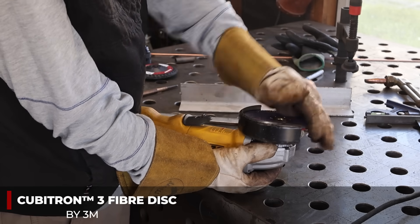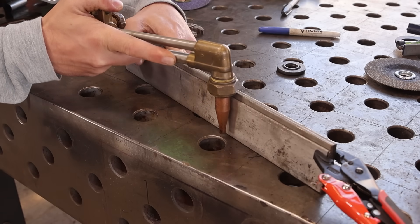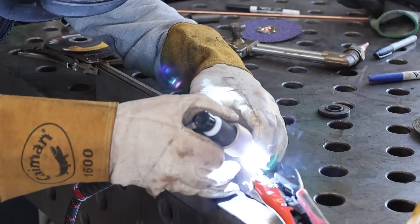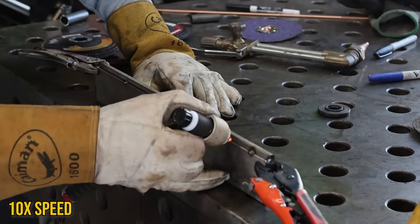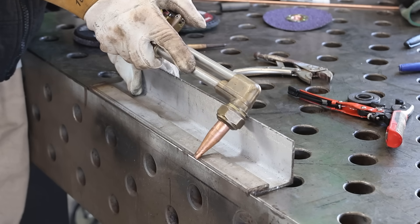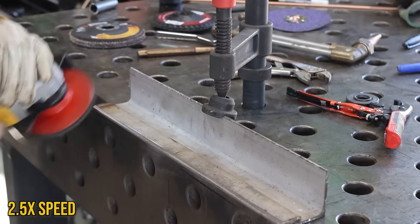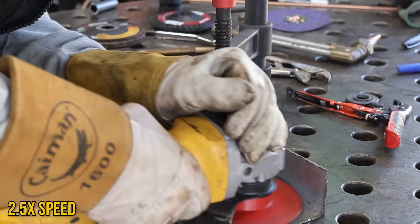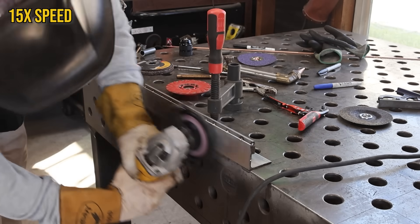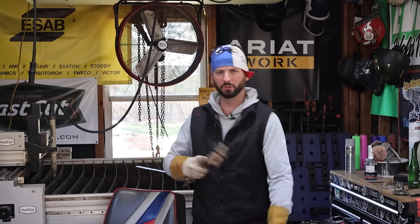Once everything is cut to the same length we're going to swap over to the fiber disc, clean up this flat bar and the other bits, and try to find the height of the actual torch. I'll have some clamps so I can see where everything goes and just drag the torch along it, making sure it stays square, then clamp down the other side and tack everything up. Once everything's tacked we can pop the clamps off and test it out. I don't like that sharp corner so I'm going to bevel this piece of stainless with the fiber disc, then finish with the scotch bright wheel - this will help the torch really slide and glide with no hang-ups.